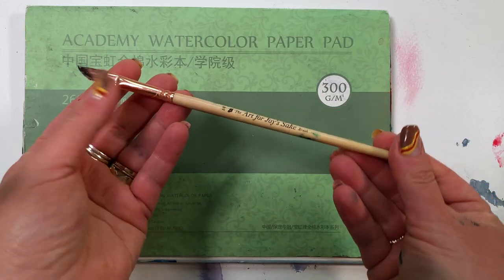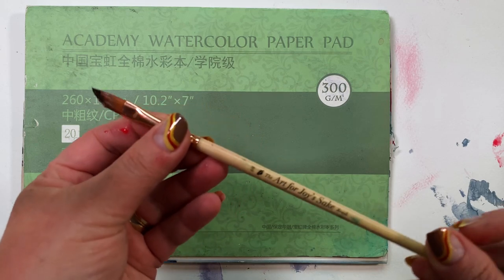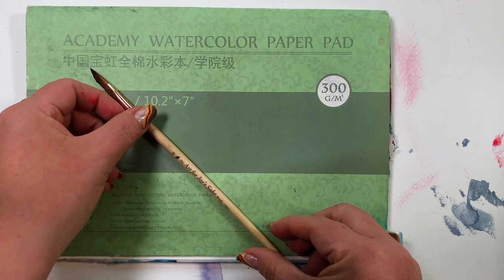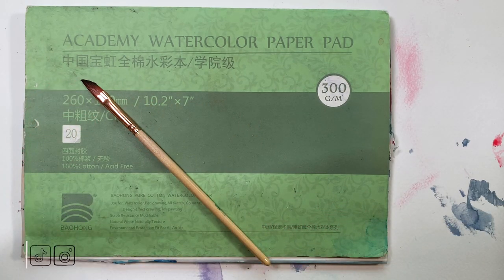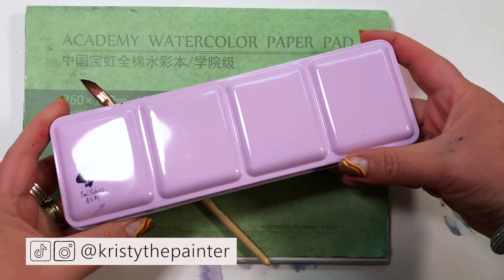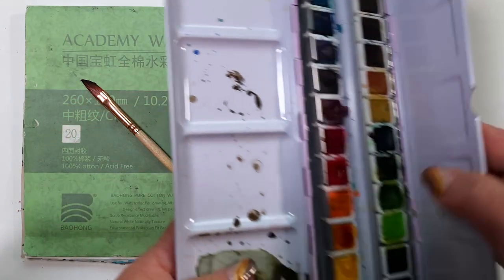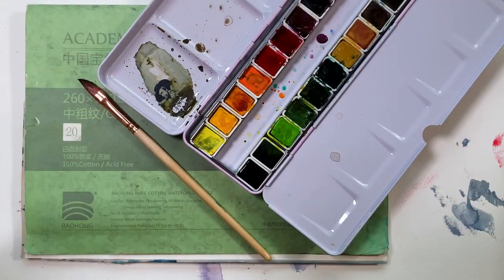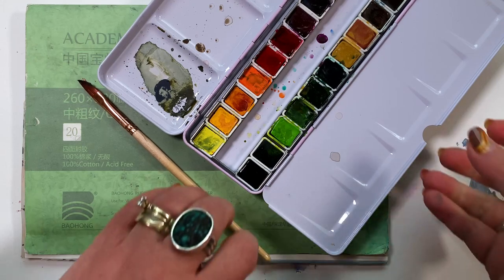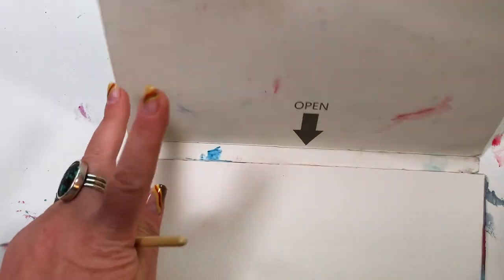And of course, the Art for Joy's Sake dagger brush. It's a quarter inch dagger. If this is the first time you're seeing it, welcome to my world — it's a lovely place to be. We are talking about wet on wet and wet on dry. I'm going to be using this Paul Rubens palette. I got it on Amazon — it's great, fun, and pretty affordable. Let's get ready to paint.